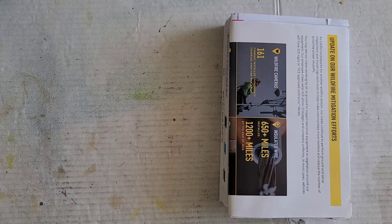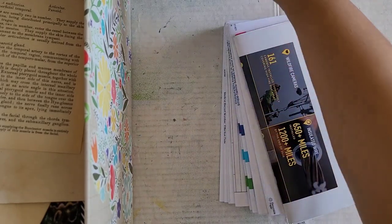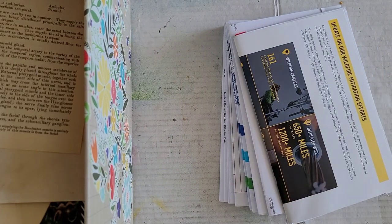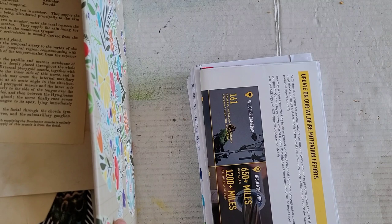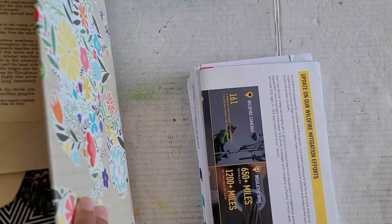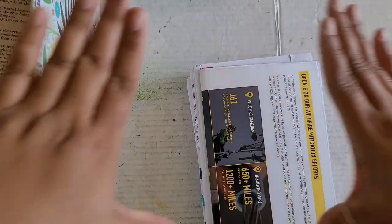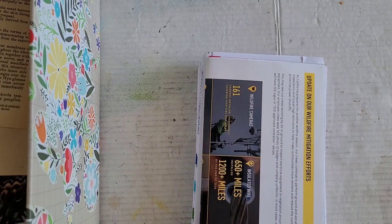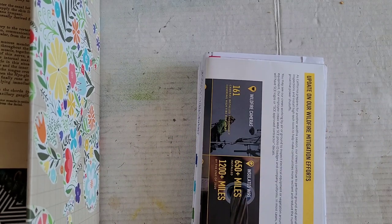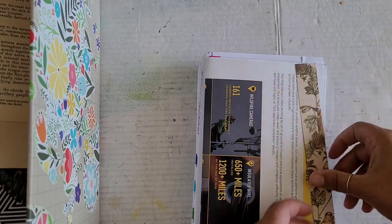So the two new elements we'll be using today are glue — and if you don't have glue, you could use tape — and my scrap box next to me. It's kind of eating into my craft space. The cool thing is, though, my scraps are very varied.